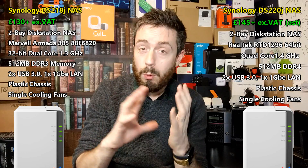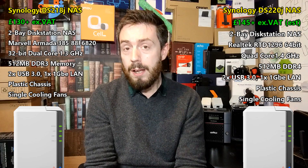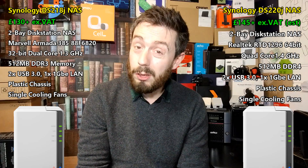Both of these devices arrive with exactly the same chassis — the plastic white chassis with no hot-swapping. It's a slide-open device that can have two hard drives installed inside, supporting the very latest hard drives such as the 16TB Seagate IronWolf series and WD Red 12TB and 14TB NAS drives. Both arrive with that chassis because it's designed to have as little impact on your environment as possible and to be as cost-effective as possible.